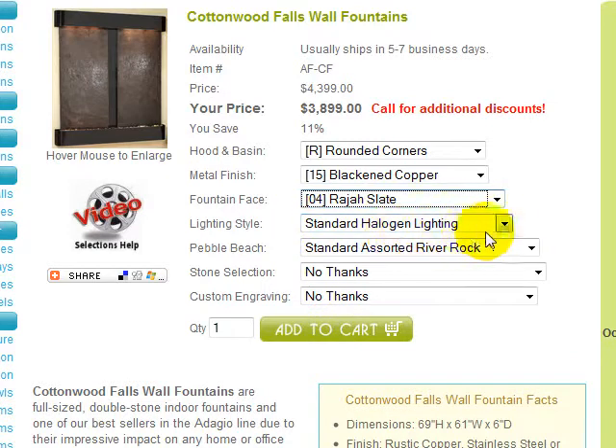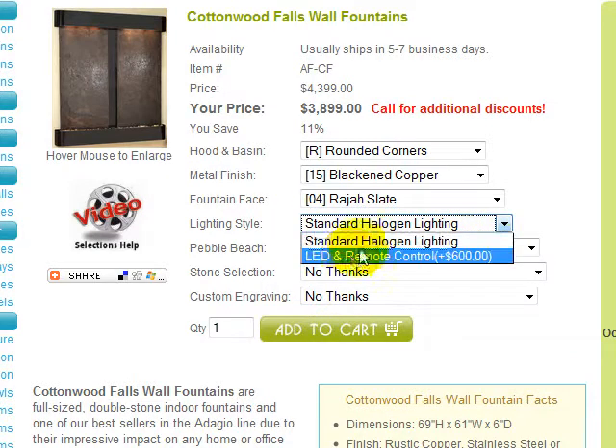The standard halogen lighting may be upgraded to color LEDs with a remote control for the indicated additional cost.